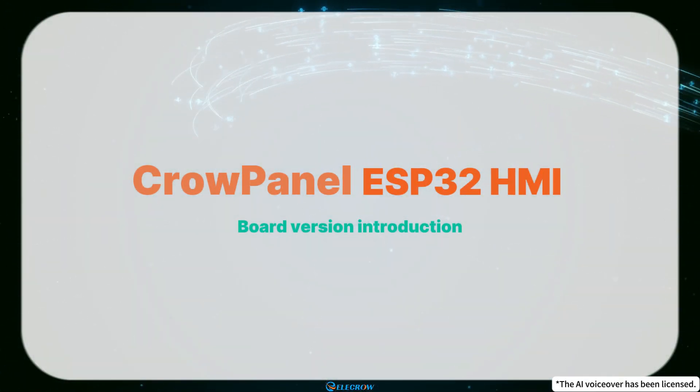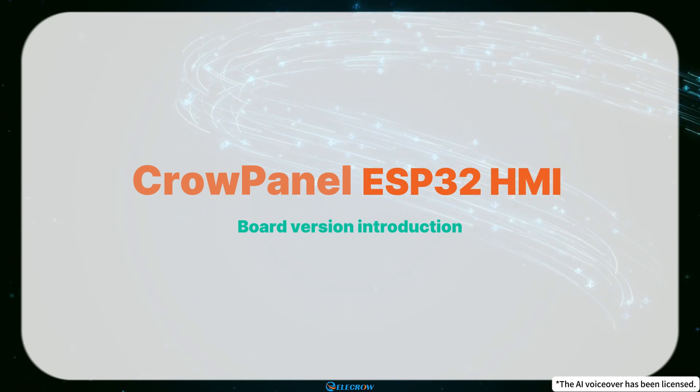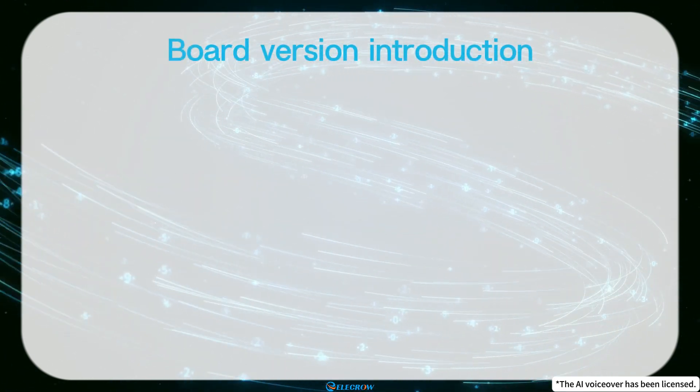Hey everyone! Welcome to the video introducing the board versions for the Crow Panel ESP32 HMI Display Series tutorials.